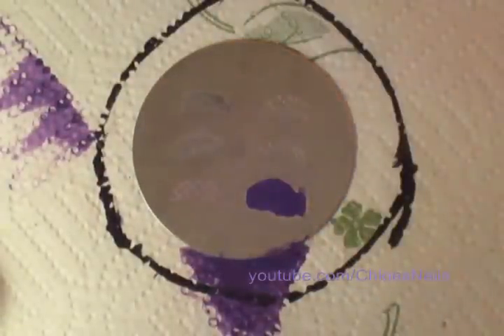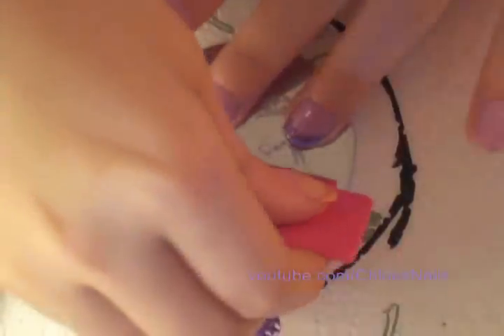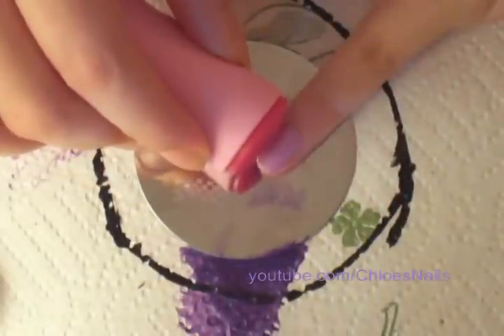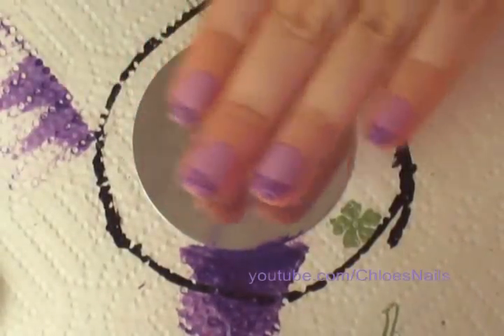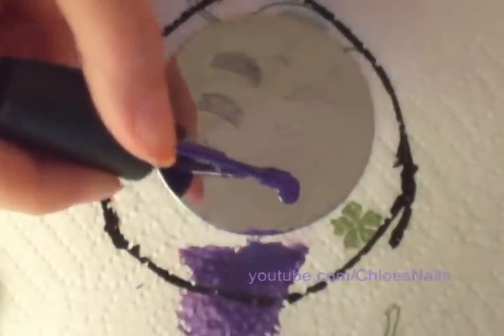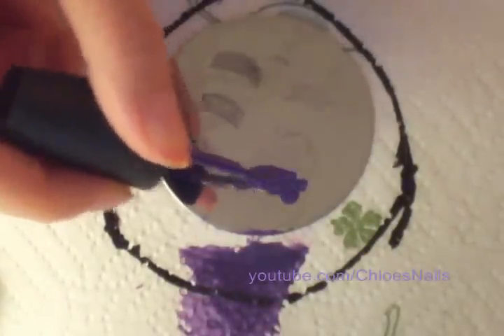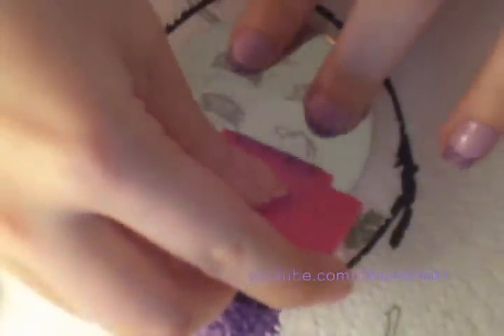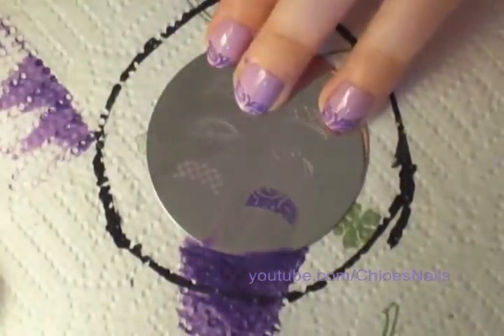This is just a really quick tutorial. I did this in about 5 minutes. It's very easy, it's very pretty. You can do this with any two colors — it doesn't have to be pale purple and a dark purple. Any colors you like.